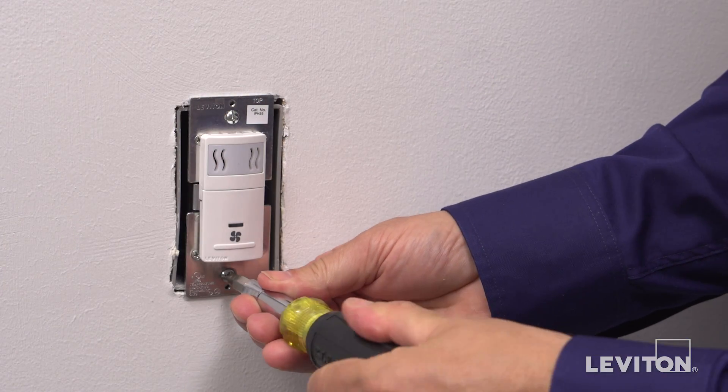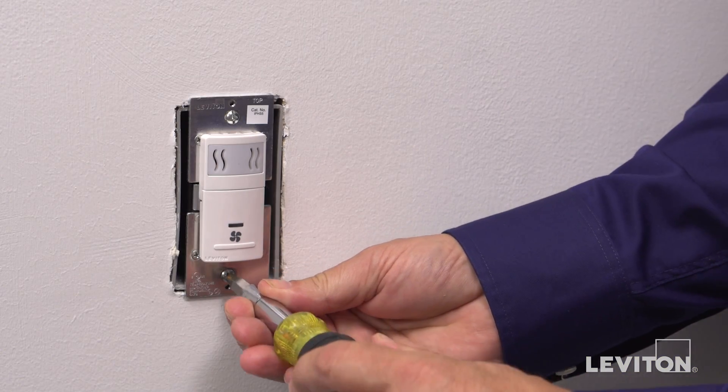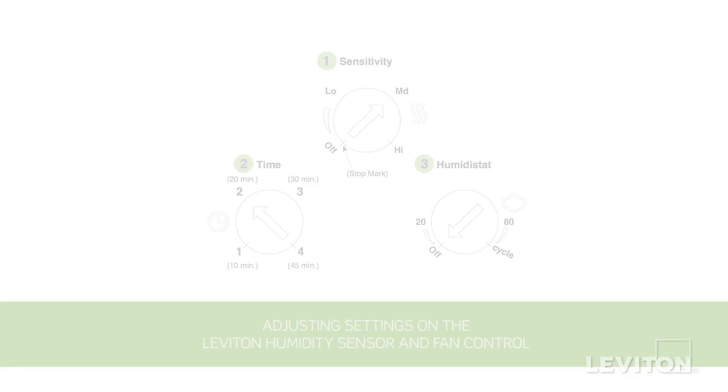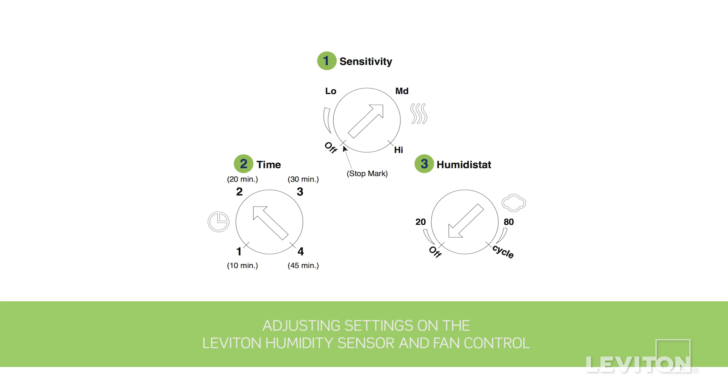Screw in the mounting screws in the wall box mounting holes and restore power to the circuit breaker. The humidity sensor and fan control has three settings which can be adjusted: the humidity sensitivity adjustment, the time adjustment, and the third setting used for air cycle mode or to adjust the humidity set points.